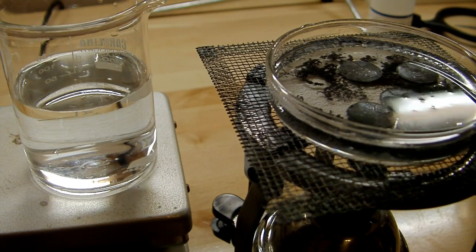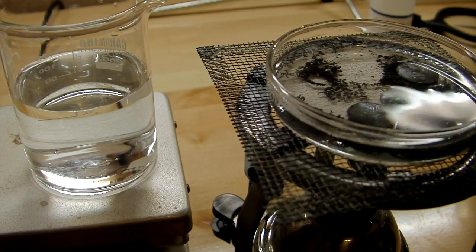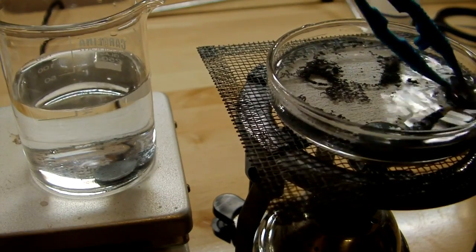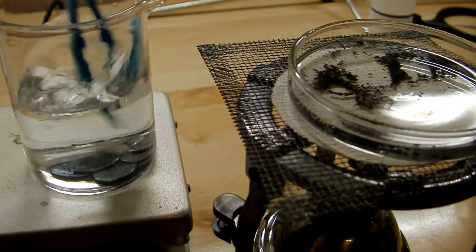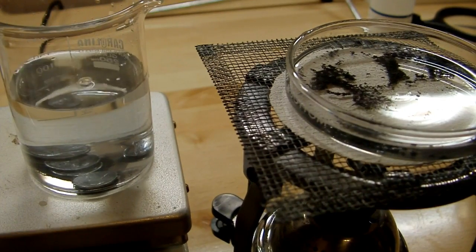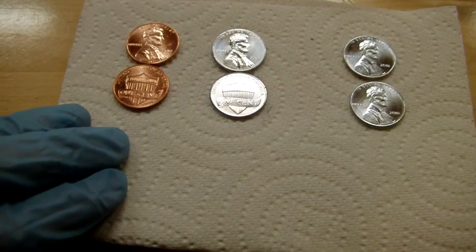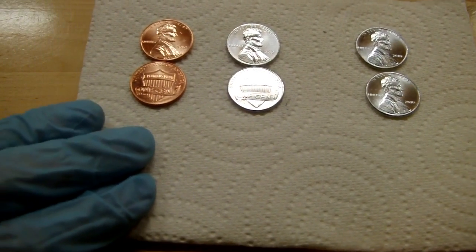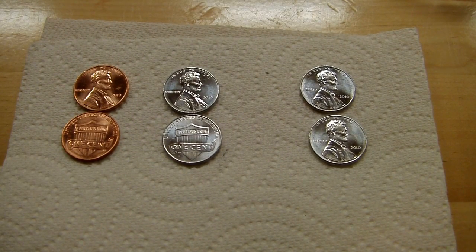I've had this heating for a couple of minutes and the pennies now look fairly silver, so we're going to take them out and just dunk them in some water to rinse them off. Here's what they look like after they've been washed and cleaned of all the excess zinc dust — a really beautiful silver looking color. Now, this is actually just a zinc plating on top. Because pennies are actually a zinc slug coated in copper, what we have is essentially a piece of zinc plated in copper, now plated in zinc again.